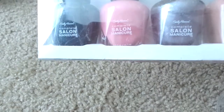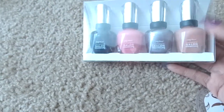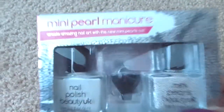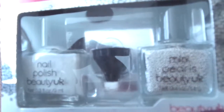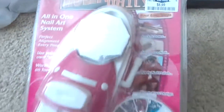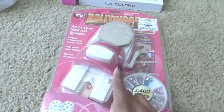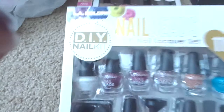Also a mini pearl manicure set. From Ross, I got a four-pack of Sally Hansen Salon Manicure colors for only $6.99 - and you know that in Walmart one bottle is like $6.99 by itself. Another mini pearl manicure from Ross as well. Also from Ross for $8.99, the Hollywood Nails stamper nail system - a lot of people picked this up and I've seen some reviews on it. I haven't even opened it up.